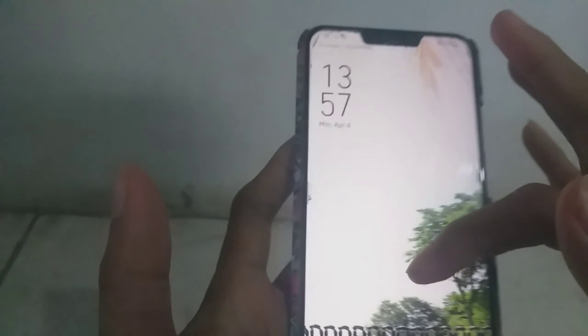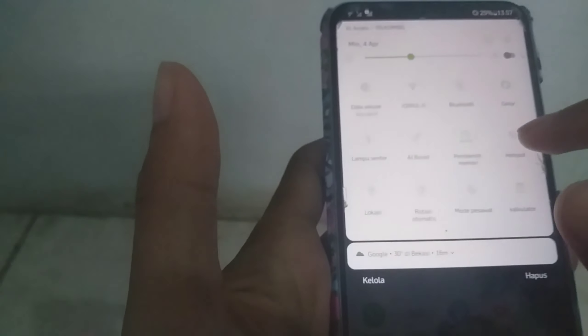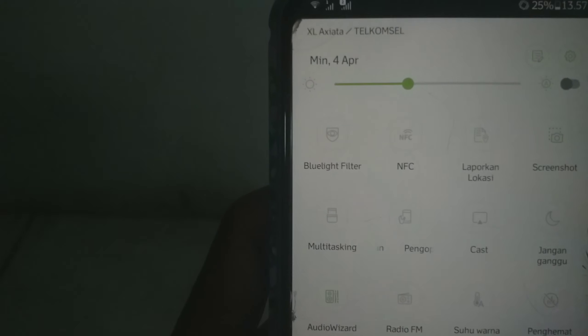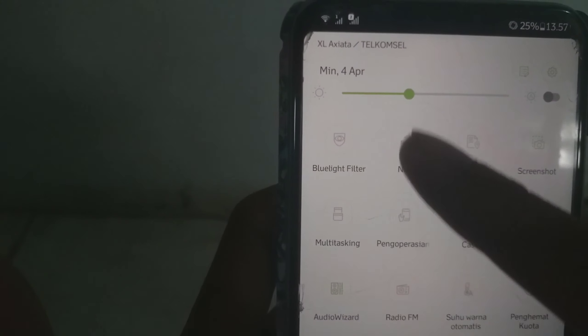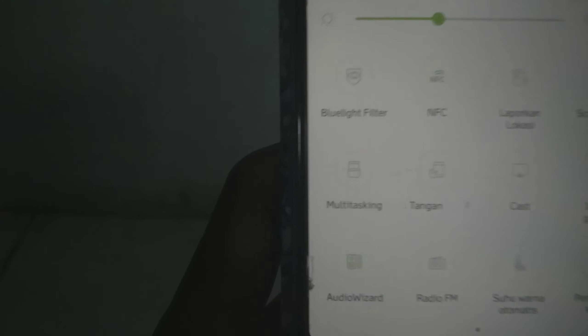Ini nanti kita cek lewat handphone. Yang pertama, handphone kalian itu harus support yang namanya NFC ya guys. Kalian bisa lihat ini — NFC ya guys. Kalian harus aktifkan NFC-nya. Ini yang pertama.